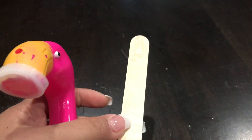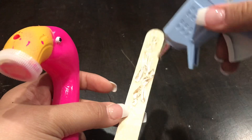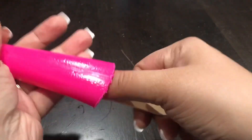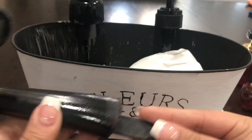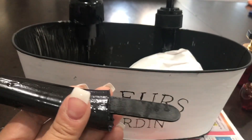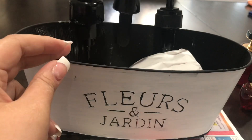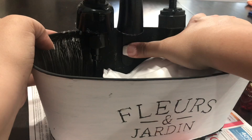Take one craft stick or popsicle stick, apply hot glue, and stick that into the neck of the flamingo — that's going to be a little extension so we can glue it into the planter. Now we're going to spray paint the flamingo with that 96-cent spray paint again. Then on the back of that craft stick we're going to put some hot glue and glue that into the planter on the inner side.